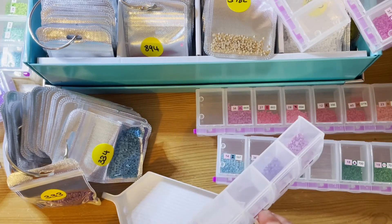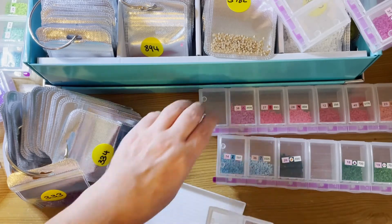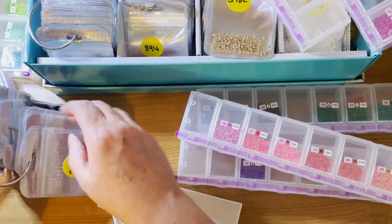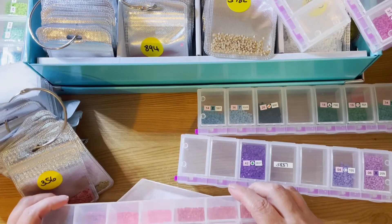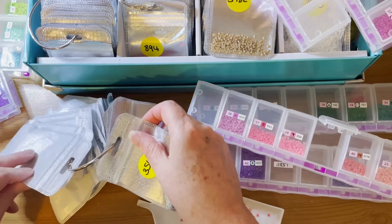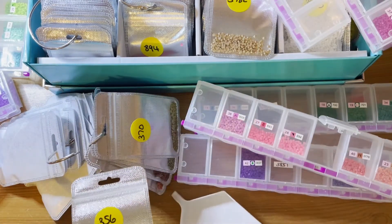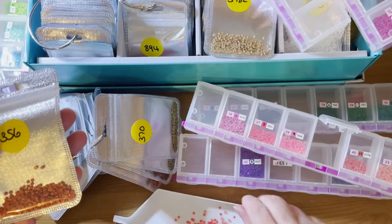If I remember right, with these bags you get the small white ones with a spout. Here's another 3356 — I'm actually peeling the label off as I go along, because I don't want to find out that a bag is empty. Oh no — these look very different. That's 356 and that's 356, but they are very different shades.